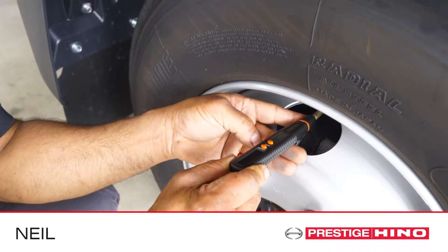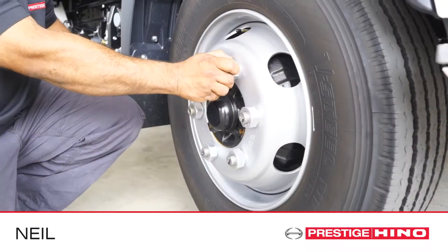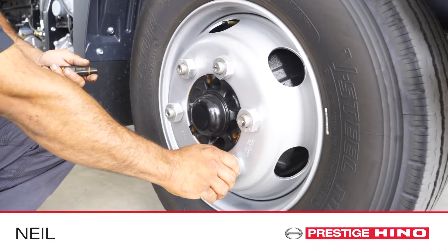Refer to the owner's manual for more information. Check the wheel rims for any damage or cracking.